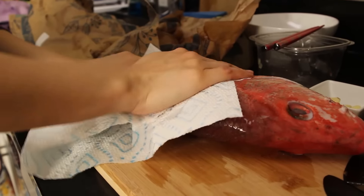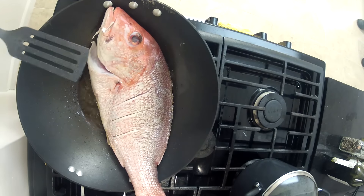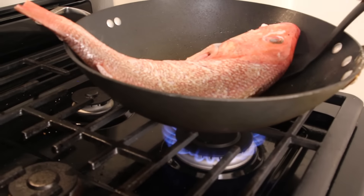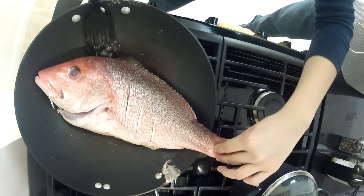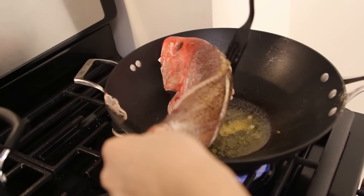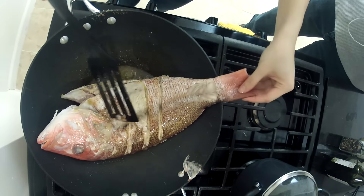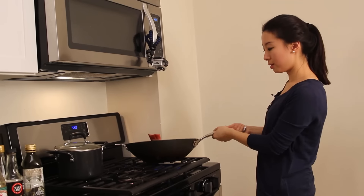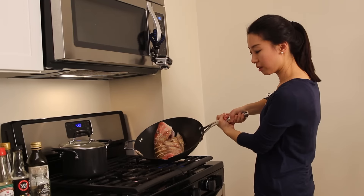Two to three minutes on each side, and since we have a pretty big fish, we'll cook it for three to four minutes each side. We're going to try to flip it over very carefully. I'm actually using my hand because we have a curved fish. When you see the fish meat turns white from transparent, that means it's almost done. We're going to season the fish very shortly, and we'll wait till the meat gets cooked a little bit better.